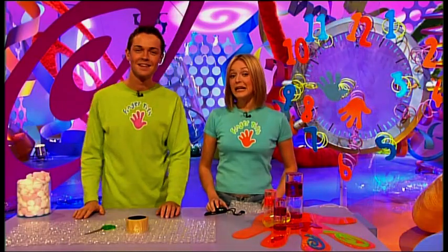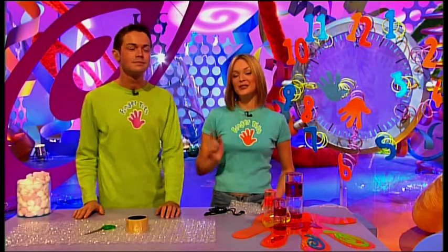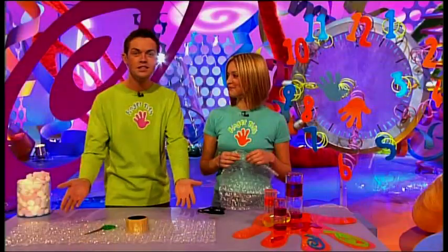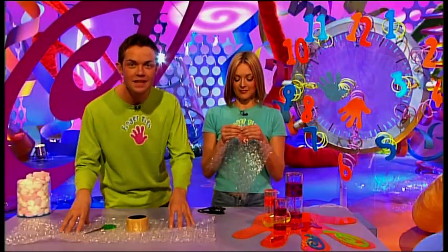Got a minute? This is the part of the programme where we show you how to make something in under one minute using odds and ends from around your house. Today it's my turn to make, and it's my turn to time. This is all I need — I love that stuff. And trust me, you are going to make this. It's fantastic.